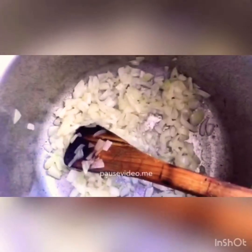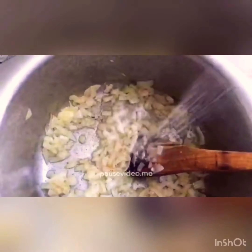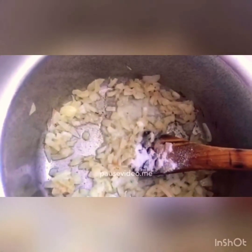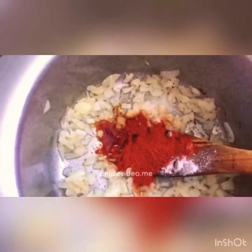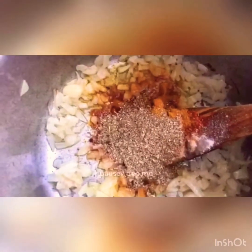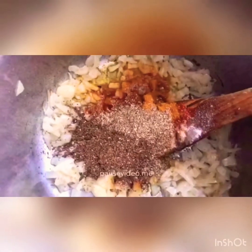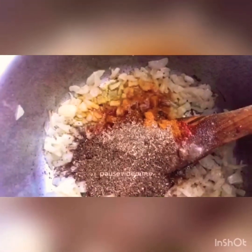The onions are nice and soft now. To this I'm going to add a teaspoon of ginger and garlic paste, one tablespoon of salt — you can put it according to your own taste — one tablespoon of red chilies, likewise to your own taste, one teaspoon of haldi, one tablespoon of powdered coriander, one and a half tablespoons of powdered cumin, and four tablespoons of water so the spices don't burn.